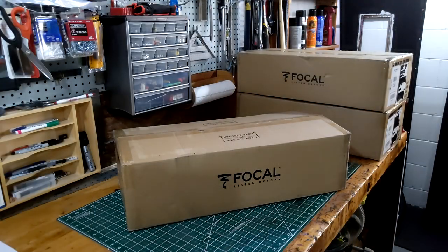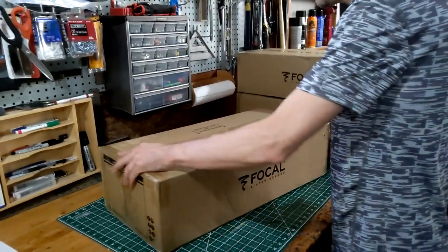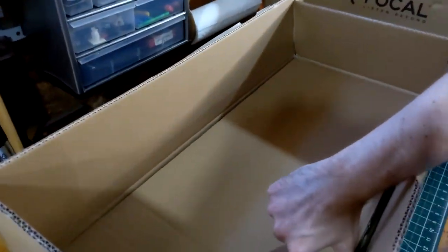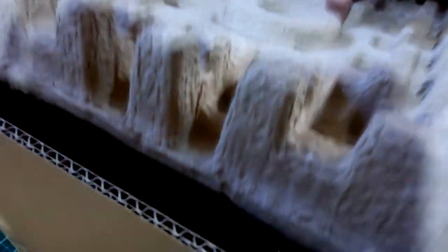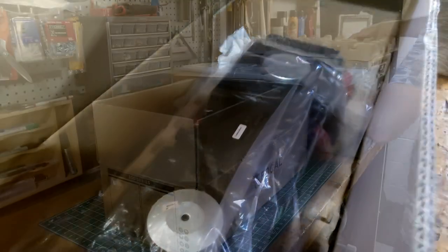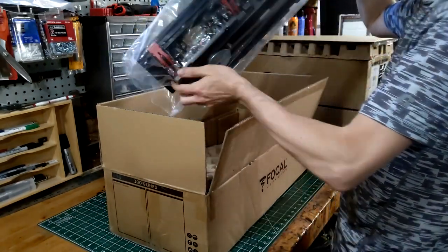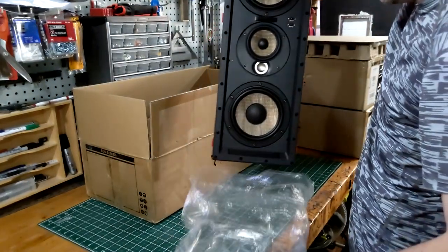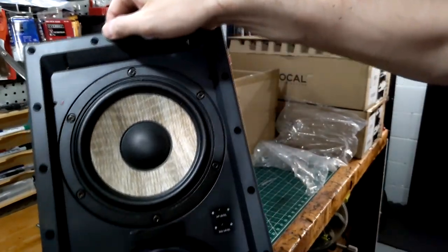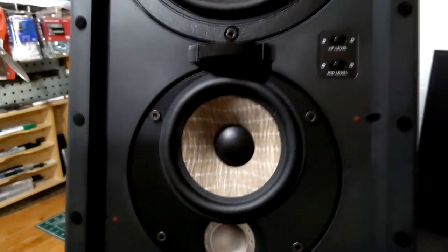Here's a look at the Focal 300iw LCR6. I've already seen this speaker because I bought one from Crutchfield, which I returned because I wanted to purchase from Ryan out of Kansas — he really helped me work through a lot of things. These speakers are made in France, shipped to the US, and then shipped from the warehouse in Kansas. They're pretty large — two 6.5-inch drivers, one 4-inch driver right above the tweeter. Nice-looking speaker, way better build quality than the Polk.